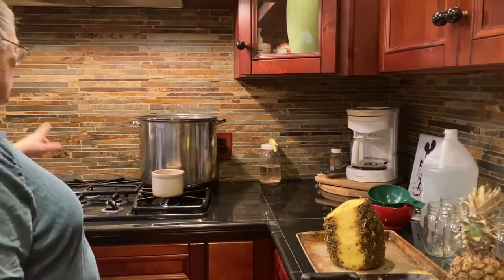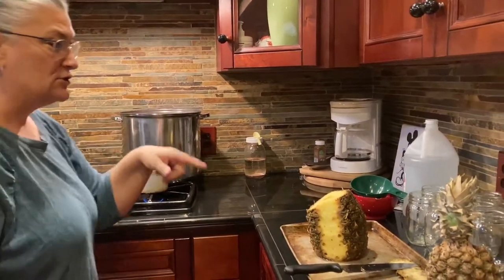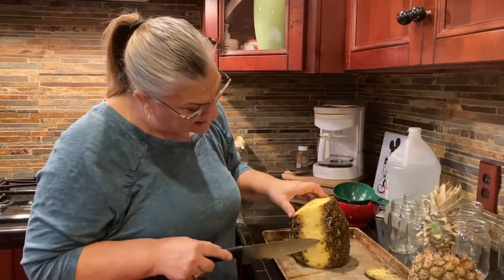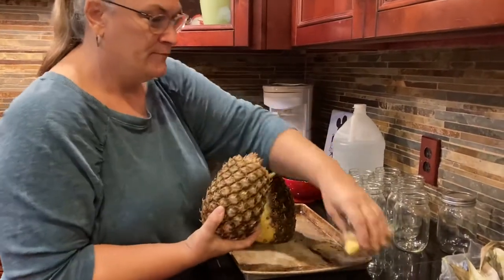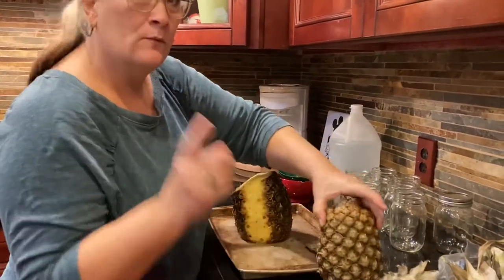I've got water going here so I can put it in the jars with my pineapple. I'm going to cut up my pineapple and take out all these eyes. It's real easy to do — you just kind of twist the top off, cut the top off, cut the bottom off, and then start on the sides. We'll be back when I'm done.